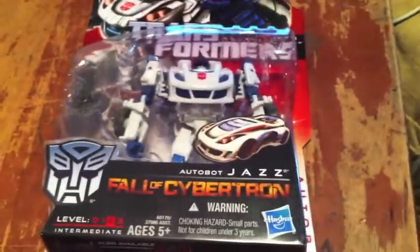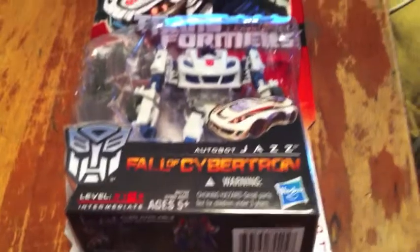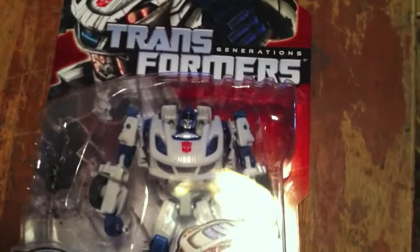I'm reviewing a toy from The Fall of Cybertron video game. I'm fairly new at this, so bear with me. I'm going to have a better setup, a new tripod and all that good stuff. But yeah, just a little toy review.